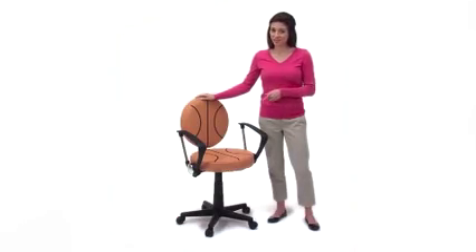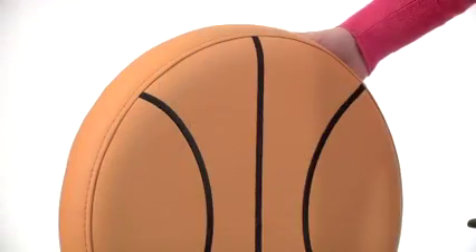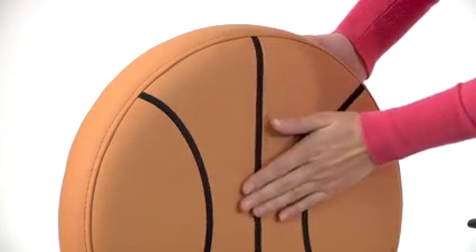Flash Furniture's Basketball Task Chair is just the thing to inspire the young basketball fan in your life to study more. The chair's easy to clean vinyl upholstery both on the seat and back is stitched in a black and orange pattern to resemble a basketball.